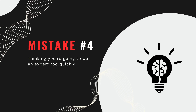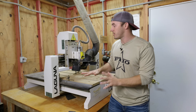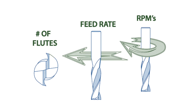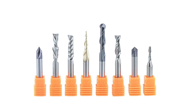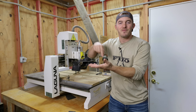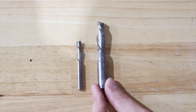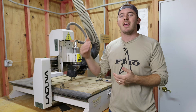The next mistake is thinking you're going to be an expert too quickly. This is a huge learning curve — first you have to learn how to program the machine, then learn Aspire, CorelDraw, Rhino, or some kind of CAD/CAM software. Then you have to learn feeds and speeds, which is incredibly difficult, and then which bits to run at those feeds and speeds. On top of that, you have to learn your specific machine's limitations and capabilities.